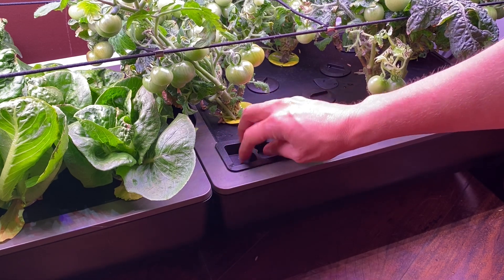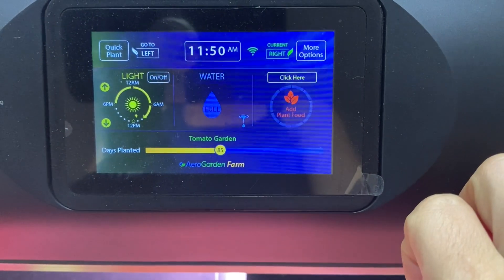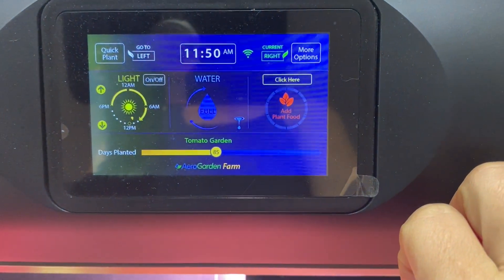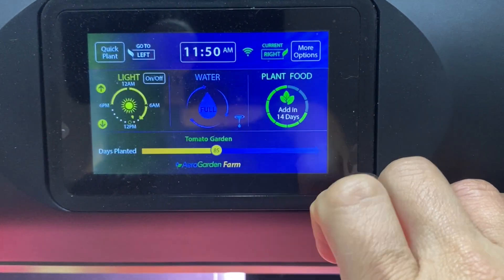Go back to the menu option and tell it that you're finished. Since I did add plant food at this point, I am going to tell it that the plant food has been added. And that is all there is to it — you have refreshed your water.